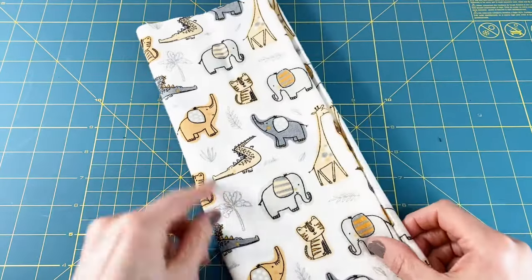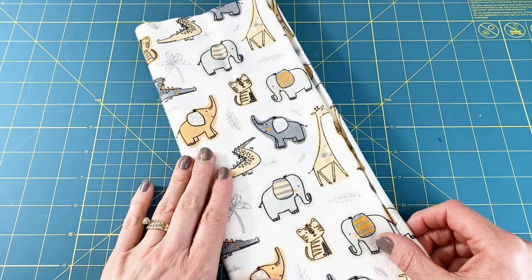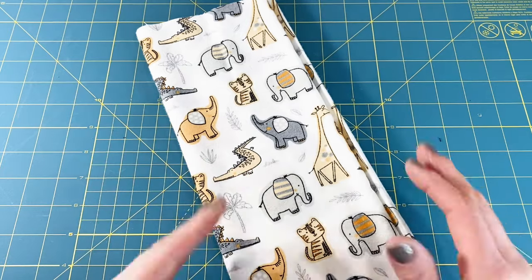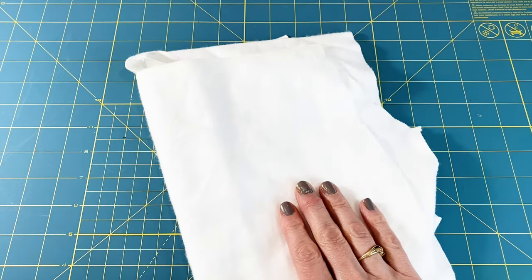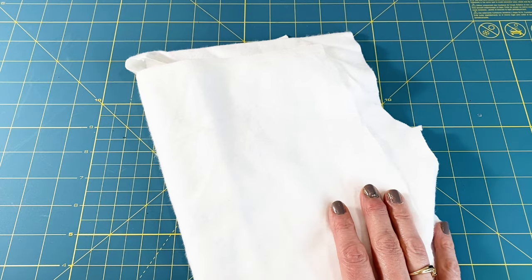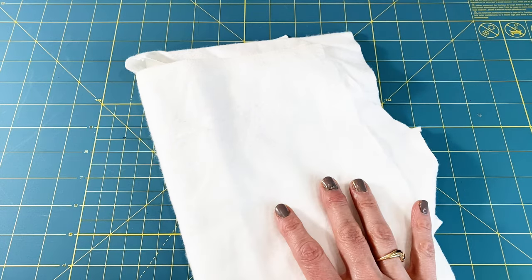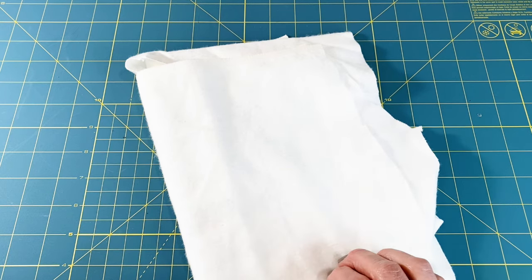Here's what you're going to need for supplies. You need about a third of a yard of whatever super cute 100% cotton flannel you'd like to use — you'll get about two burp rags out of that third of a yard. You also need about a third of a yard of white or light-colored 100% cotton flannel for the center. You could use any color, but I go with white because I know it can go behind any color of cute flannel for the exterior.